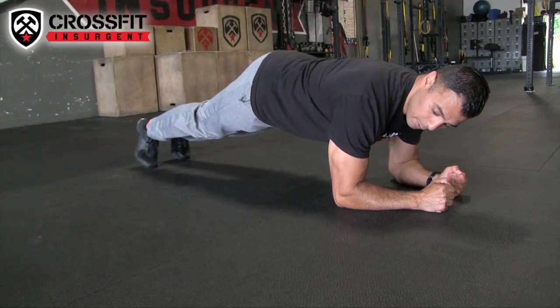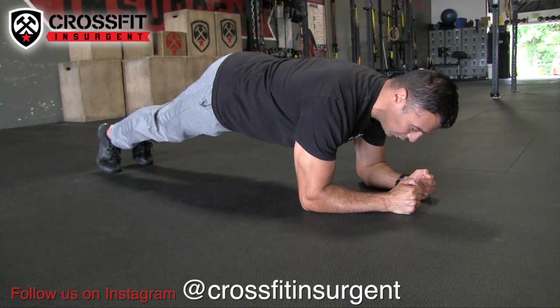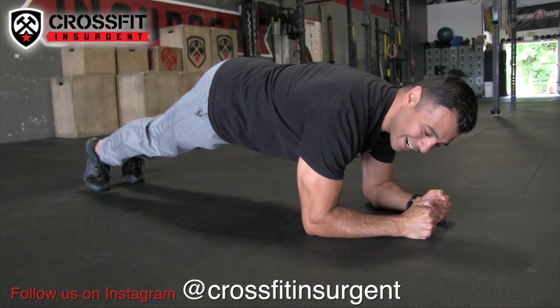We're going to start here on our elbows, body is nice and straight and rigid, pull in the belly button nice and tight, squeeze the glutes, and hold for 20, you guys.